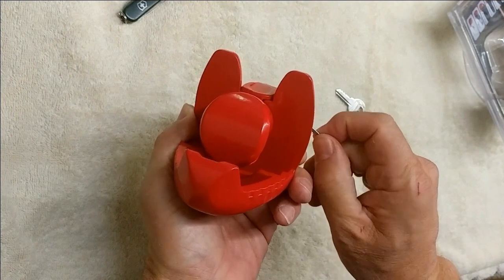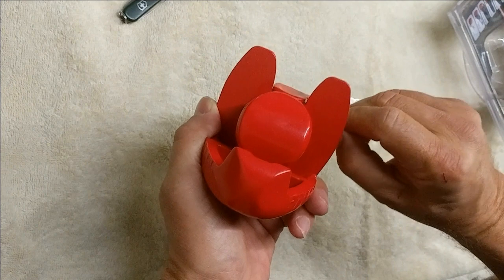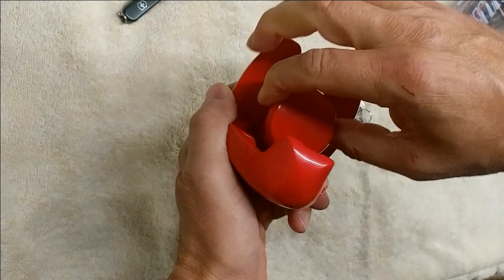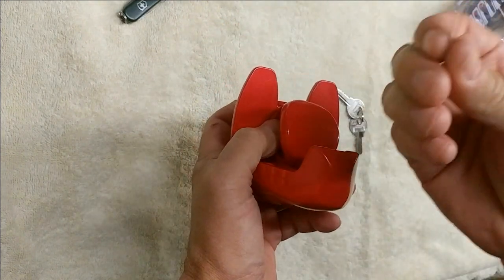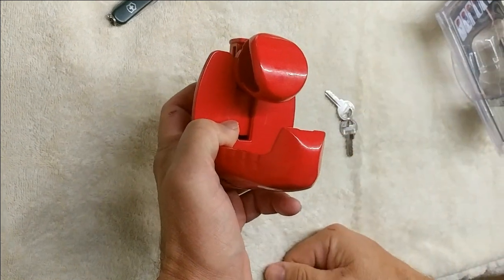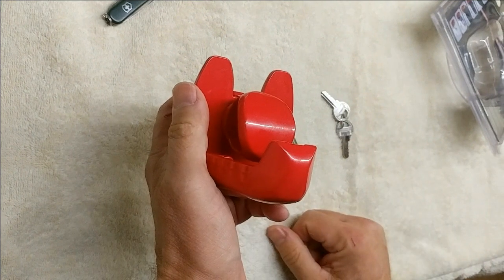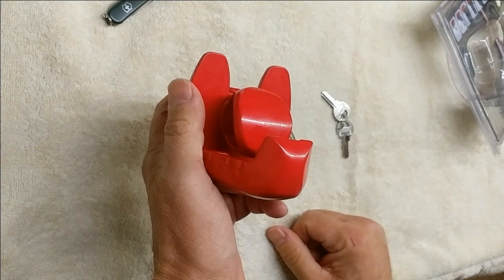Unfortunately, this lock is so insecure that it can be unlocked in seconds with a tweezers from a Swiss Army knife. That's what I just did — with this tweezers, I just unlocked this in less than five seconds. This lock should not be sold, and it's a shame Master produces products like this.